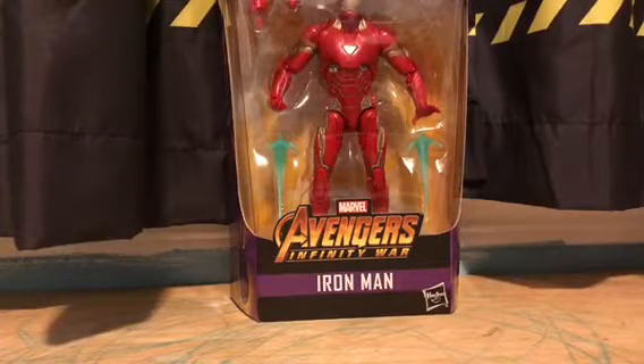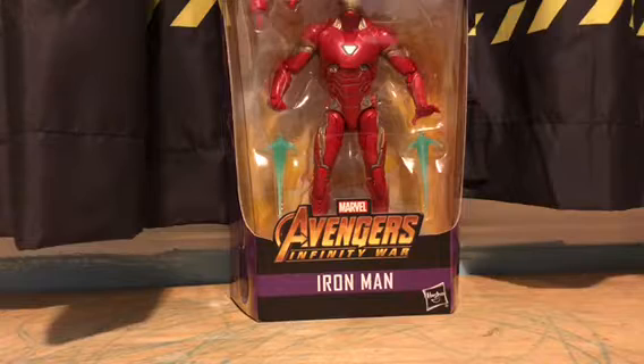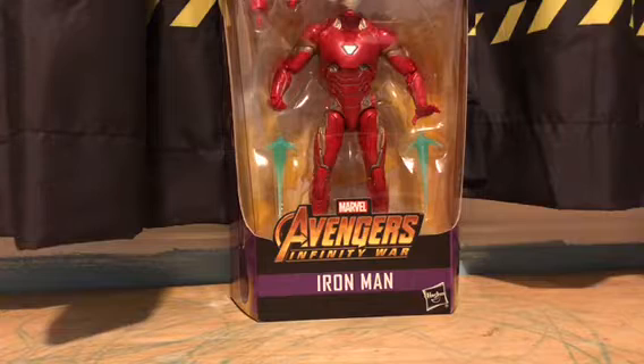So I went to Walmart today — sorry, no toy hunt because I was lazy. I went to Walmart and saw these guys. I saw the full set but I picked up one.